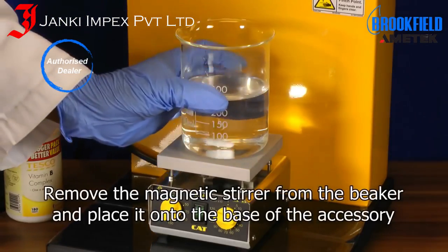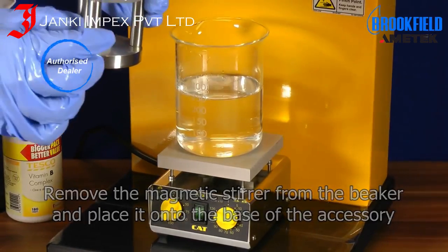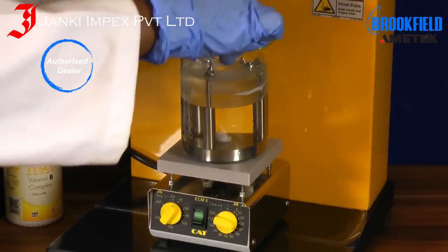Remove the magnetic stirrer from the beaker and place it onto the base of the accessory. Place the accessory into the beaker and let the tissue equilibrate to the fluid temperature for 15 minutes.